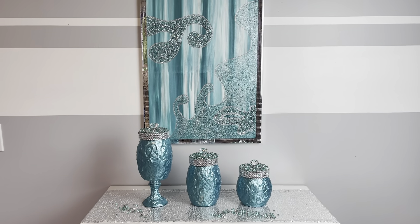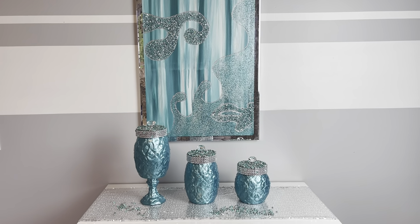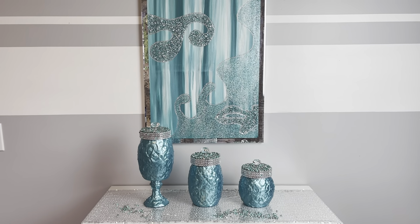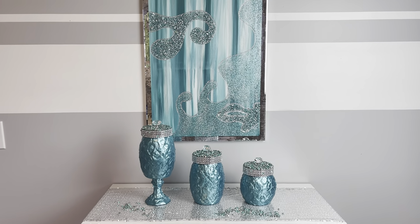Hey everybody, Wendy Devereaux here. Welcome to my channel. If you would like to see how I made these textured canister jars, then please keep watching.